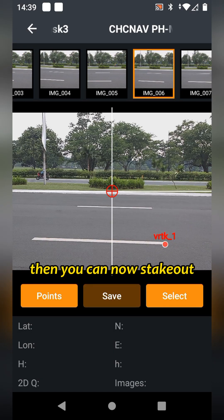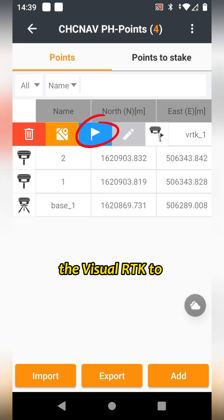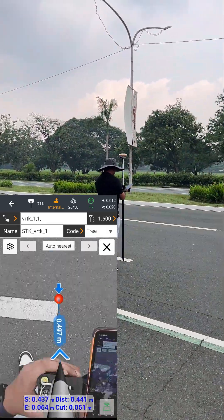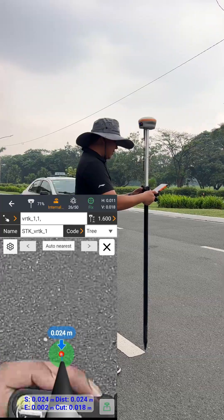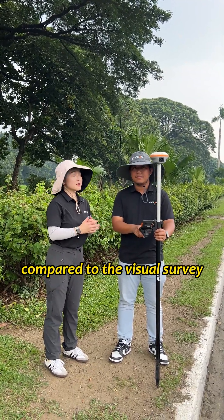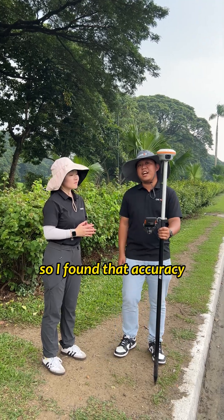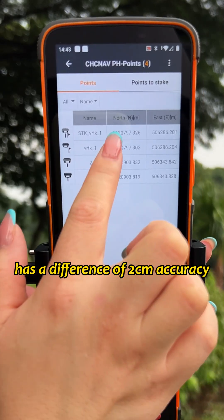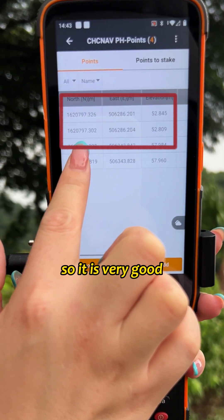Then you can now stake out the VRTK to check the accuracy of the point. So what's the visual stakeout accuracy compared to the visual survey? I found out that the accuracy between the visual survey and the visual stakeout passes at a difference of 2cm accuracy. So this is very good.